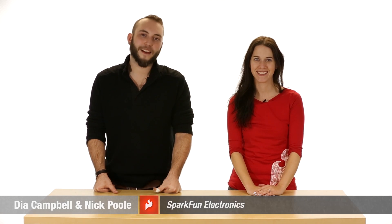Welcome to ElectroCute, where we share some of our favorite products for your wearable and craft projects. I'm Dia, Sparkman's textile specialist. And I'm Nick, creative technologist.